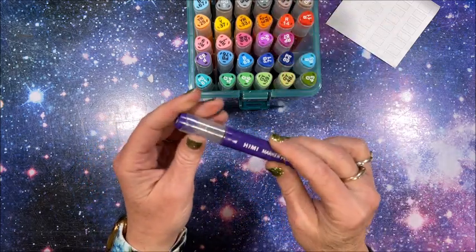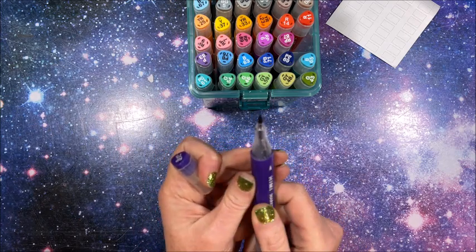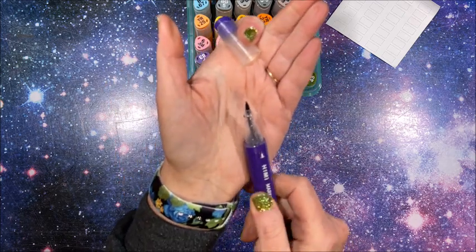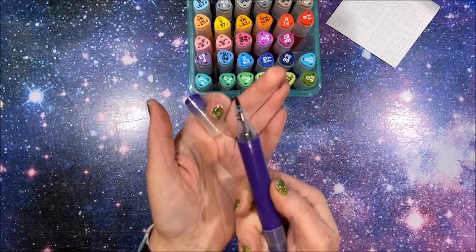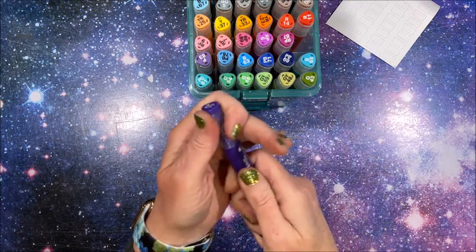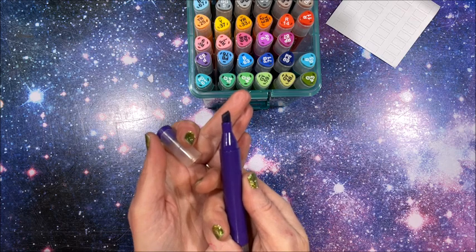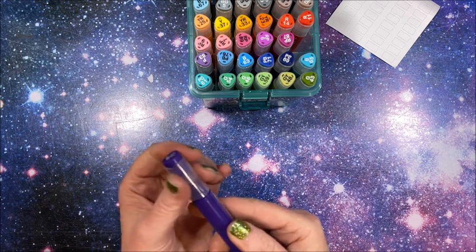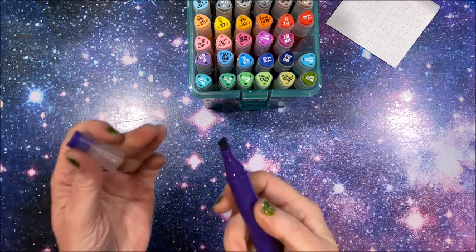The brush tip — oh, look at that little bitty brush tip! Kind of reminds me of Pitt pens. And you can see the clear barrel here. The other end is a chisel — yep, a regular chisel. Does that not look like an alcohol marker? I was just fascinated by these. There is no alcohol odor — no, I don't smell anything. Maybe they are water-based.